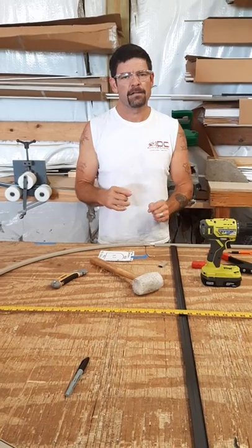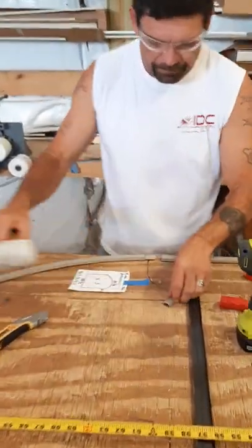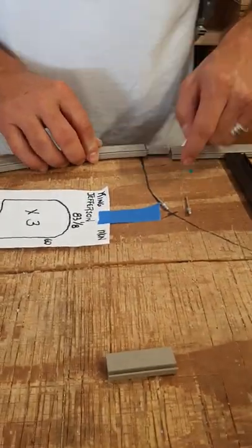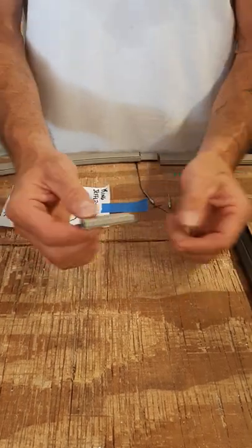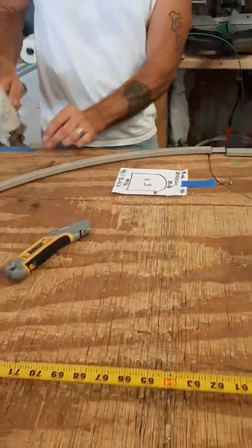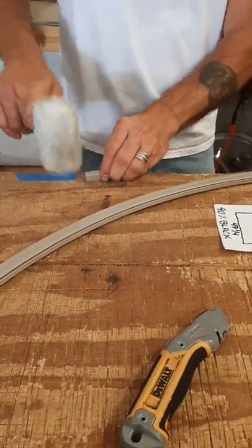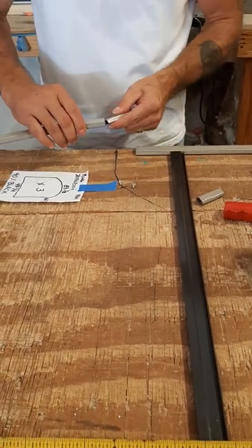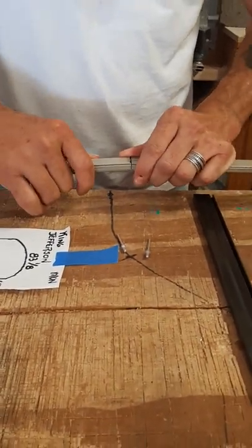I marked it, took it over to my trusty bandsaw — which is behind the cameraman — cut it off, and now I'm putting it together. The best way to do this kind of arch, once you've squared it off and made sure it's beautiful, is to just get an extra scrap piece of that particular frame color — in this case, champagne, three-quarter inch. Just some scrap you're probably going to throw in the recycle bin anyway. Cut off a couple of inches. With a rubber mallet, crush down the spline line by bending it over and flattening it out a little bit. Then feed it inside the arch, and make sure it easily slides into the main leg.